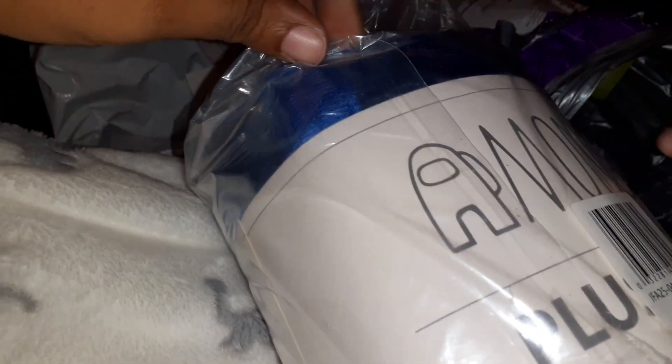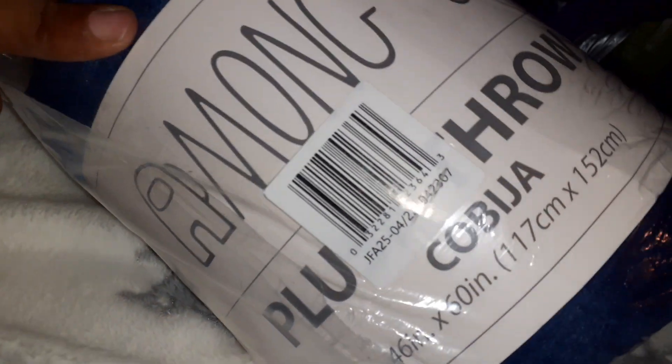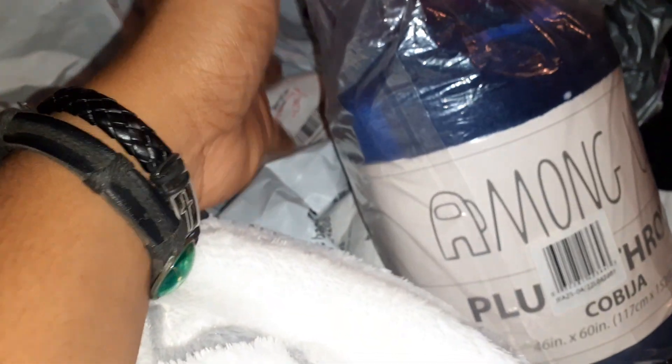I think this one is yours. Oh wait — it's an Among Us one. Yeah, this is the Among Us plush blanket. I'm happy that they came like this because it's easy to store till we are ready to move. I wish you guys could see them, but when the house is finished and we decorate his room, y'all will get to see.